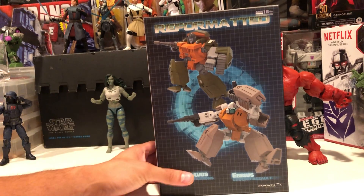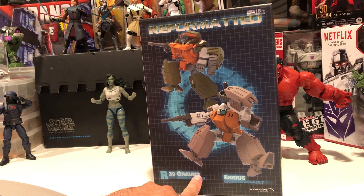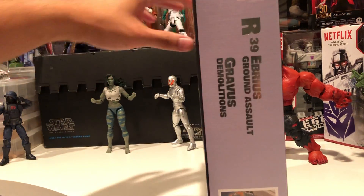Hey everyone, we're gonna take a look at Reformat Gravis and Erbius. That's how you say it — sure didn't say it right.